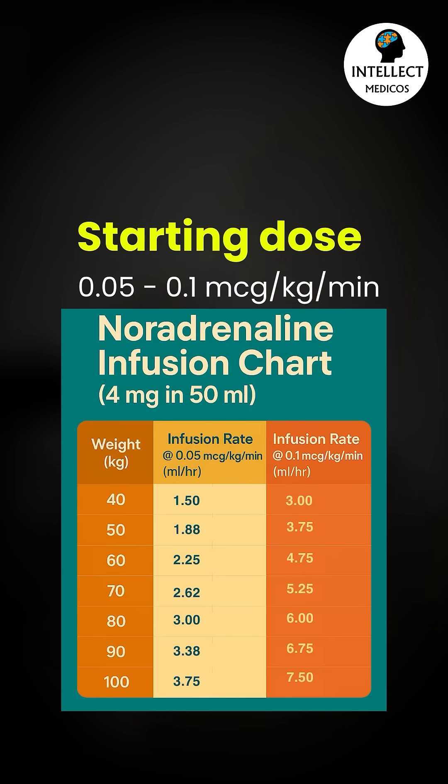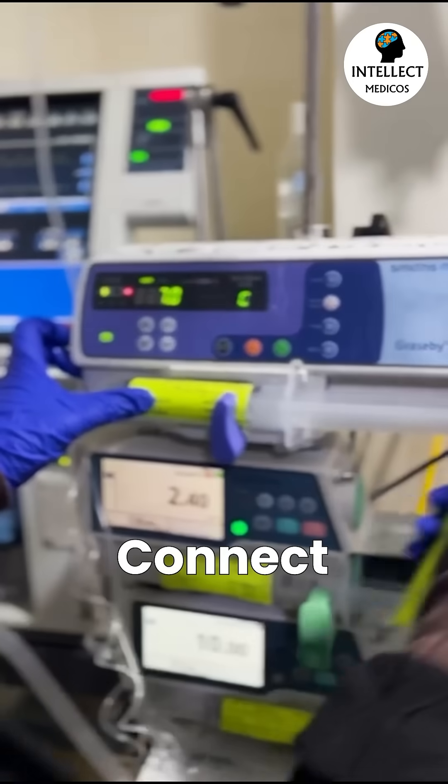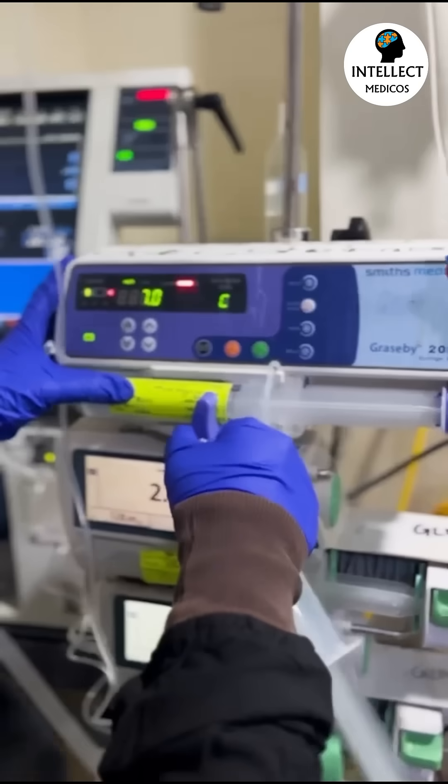Once you have prepared the syringe, connect it to the infusion line, set the ml per hour on the pump, and start the infusion.